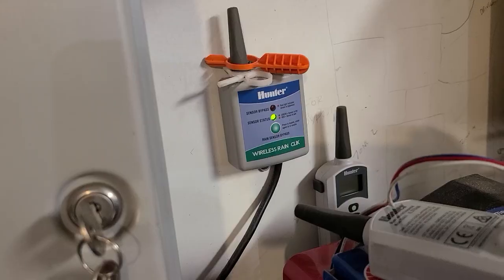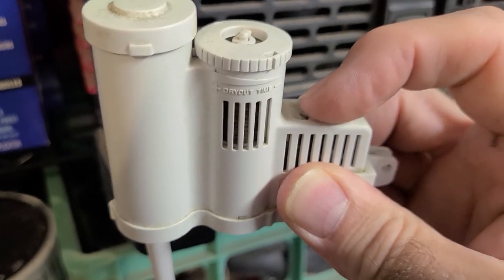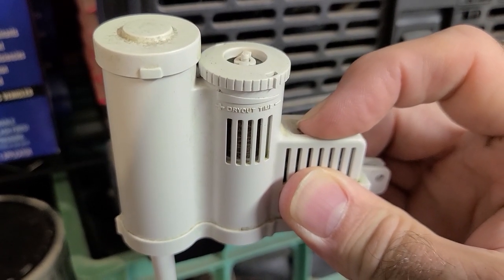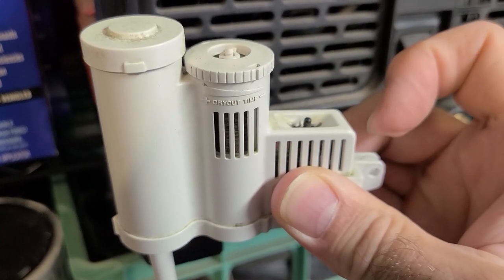To test the sensor, I unmounted it and brought it in the garage where I could see the receiver unit. When the manual test spindle is pressed, the sensor status LED should change from green to red. This indicates the battery is still good and the units are communicating.